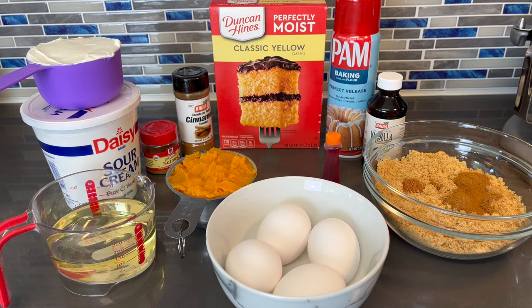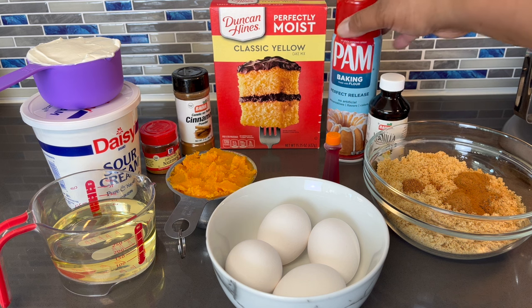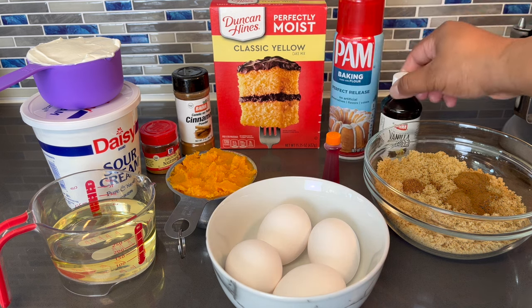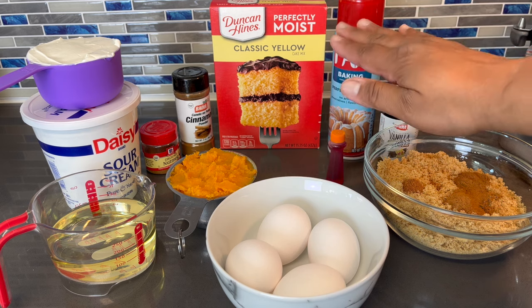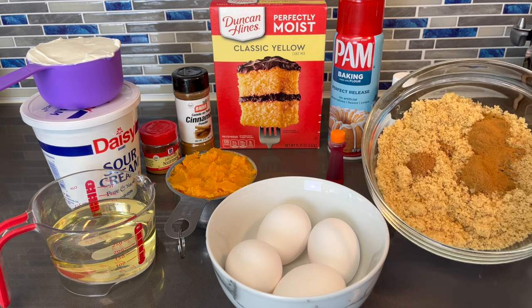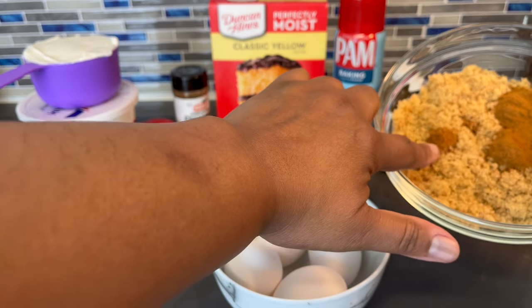Alright party people, here's all of what you're gonna need to make this sweet potato honey bun cake. I'm gonna run everything down for you, and as usual, everything will be listed in the description below. So here I have some yellow cake mix, Duncan Hines brand. I got some bacon spray, vanilla, orange food coloring — that's actually optional, I want the cake to have a rich orange color. Here I have some light brown sugar, some cinnamon, and some nutmeg.